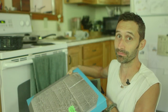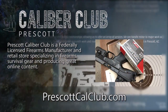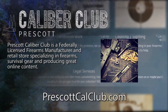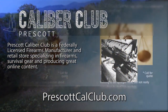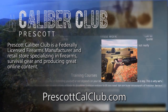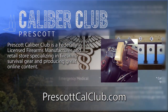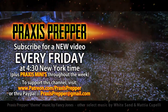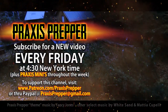That's it — thanks for watching. This episode has been brought to you in part by Prescott Caliber Club and Jeske Defense Strategies. Prescott Caliber Club is a federally licensed firearm manufacturer and retail store specializing in firearms, survival gear, and producing great online content. If you want to thank them for supporting this channel, go check them out at PrescottCalClub.com. Please subscribe and tune in every Friday at 4:30 New York time for a new video. And if you'd like to support this channel you can do so through Patreon or PayPal.